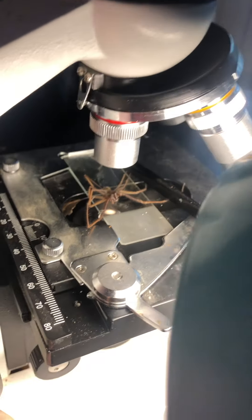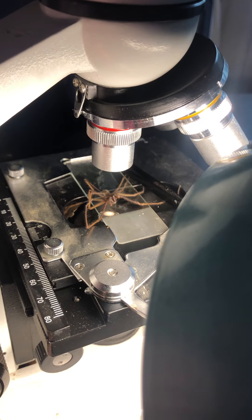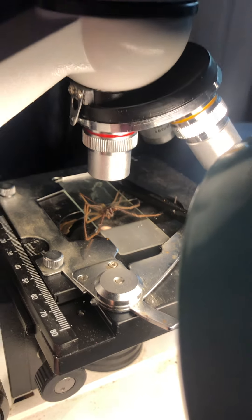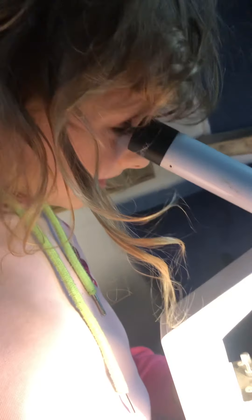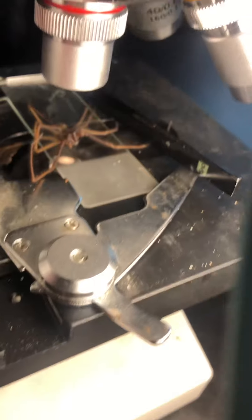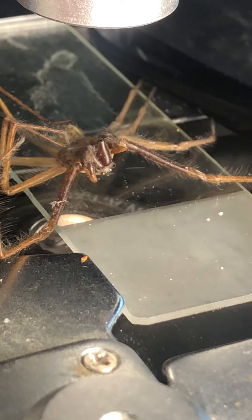I can see a pincher. A pincher. Oh, look what's going on.